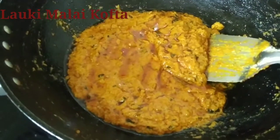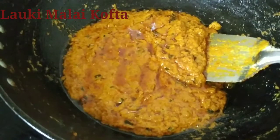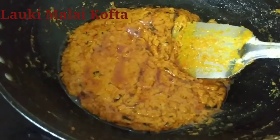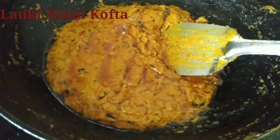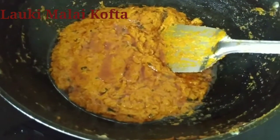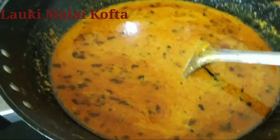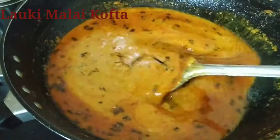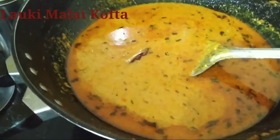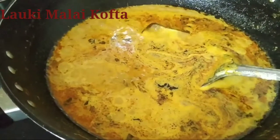So we can make the gravy in two ways — either put all the bondas first and then add water and boil, or put the water first according to the thickness of gravy required and then put the bondas. We will try the second one, because all the bondas will absorb the water very fast. So we will add the bondas later. Now we will add water and boil it, and then add the bondas into it.